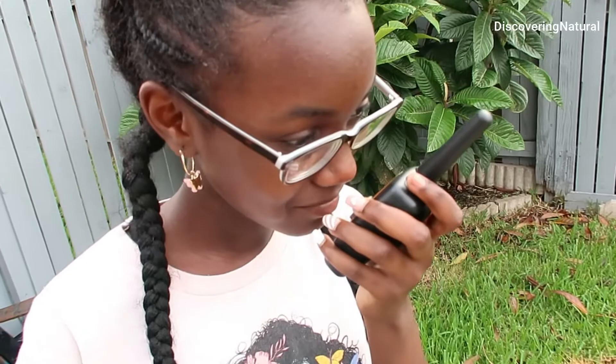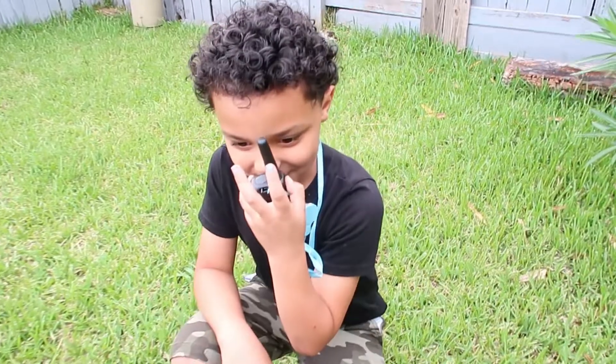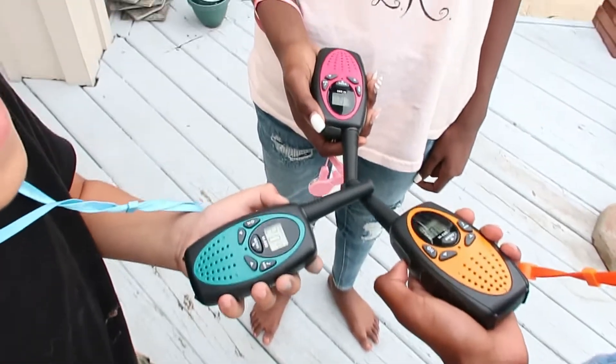Blake, hello? Hello? Hi, what are you doing? Where are you at? What's up? This walkie talkie has great clarity and it's a great addition to anybody's family adventure.